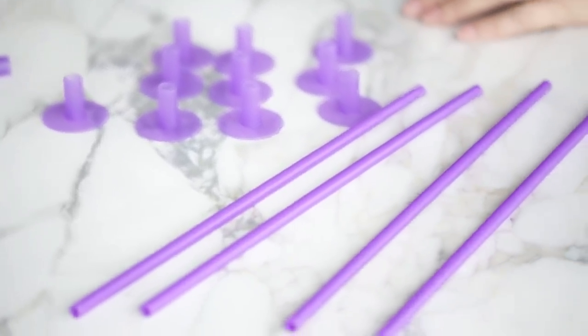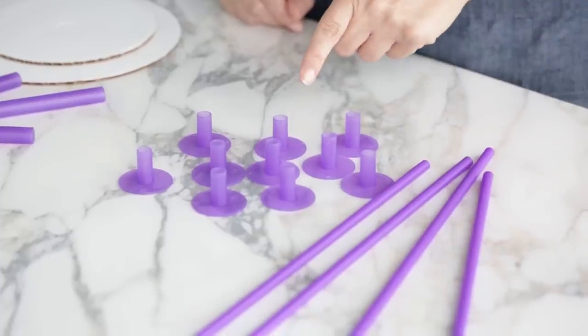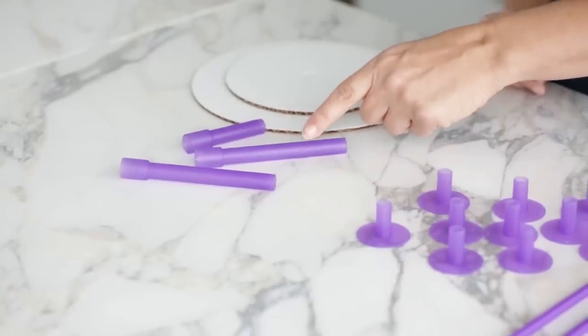To create the support we will be using Wilton's cake construction system. This consists of three separate products you can buy each based on what you need: the support rods and the caps, the center core rods, and our perforated cake circles, and I'll show you how these work together.